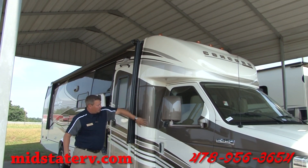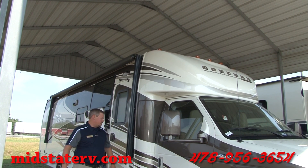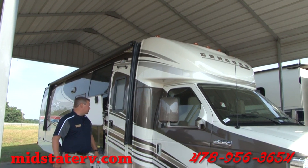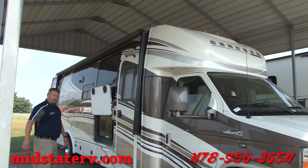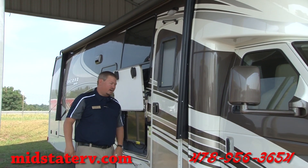The paint job is a full body paint, so it's not stickers — it's going to hold up a lot better and look a lot better down the road. It has a huge awning to give you a nice big front porch, and it's a powered awning, so just push a button and it comes right out.